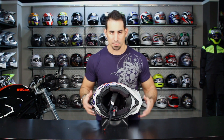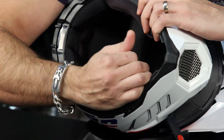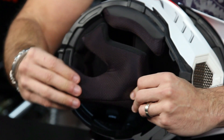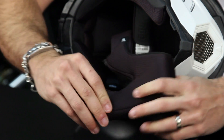Looking at the bottom, you have the entry and exit way with a high-quality double D-ring strap. Pulling the guts out, here's the cheek pad — Drylex again, a very soft material. It's going to be wicking, antimicrobial, antifungal. It's a nice touch, the same as what we see in the most high-end helmets.